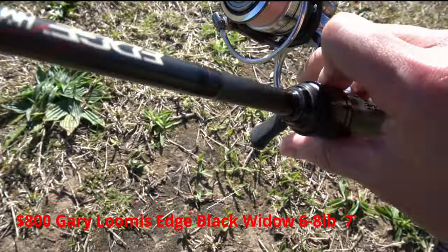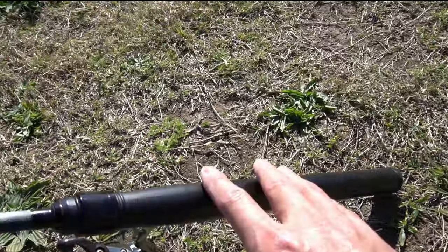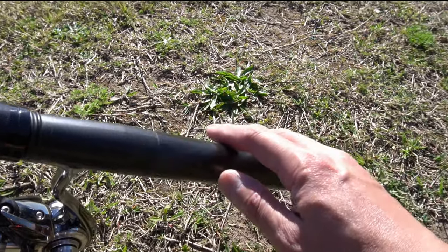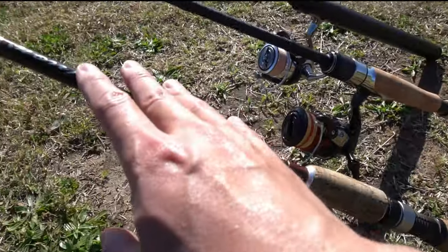And then the big dog — the Gary Loomis Edge. This is not the latest model anymore, but this is the kind of rod where the brand puts all their technology into the blank. It's the most sensitive rod I've ever used. They even came out with this handle at the time — it's like a prototype concept — it's hollow carbon fiber, and it transmits bites all along the rod to this chamber which amplifies it. That's why I started using this rod a lot — once you get that feeling of a bite, it's an addictive one.